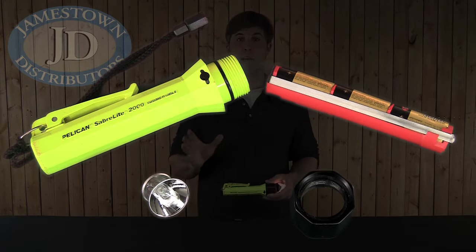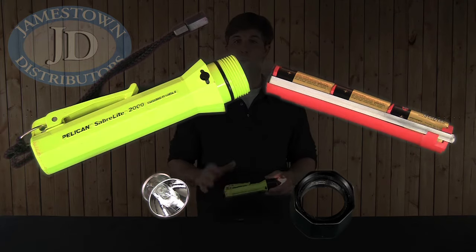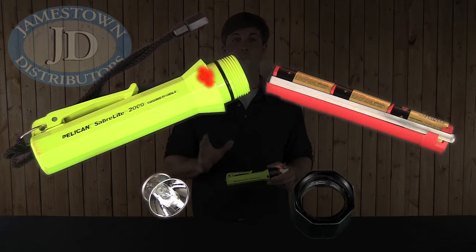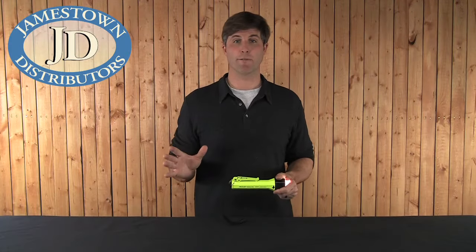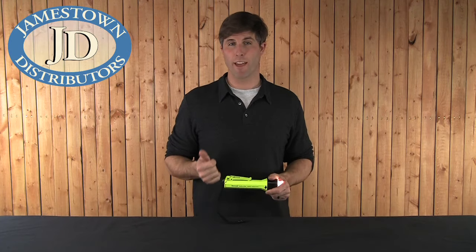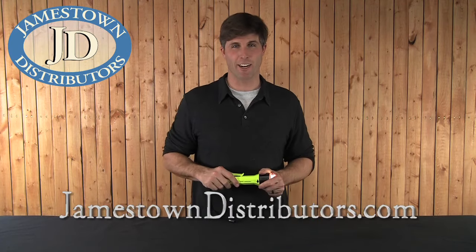It features a polarity battery guard tray to prevent hydrogen gas emissions in the event of a reverse battery. It also has a special umbrella valve to release any built-up pressure during a dive. It can withstand depths of up to 500 feet. It's got a rating of 12,000 candle power and you can find it at JamestownDistributors.com.